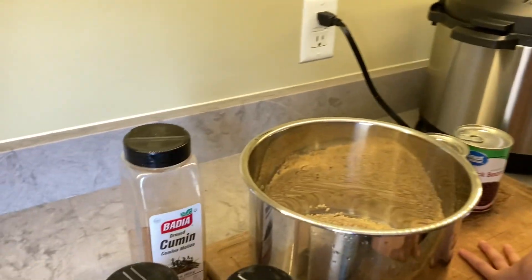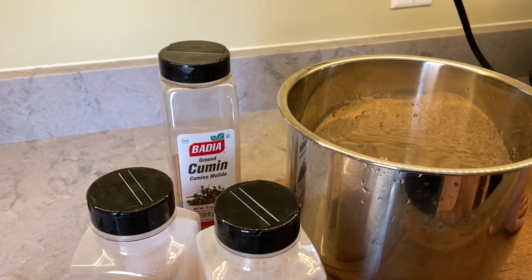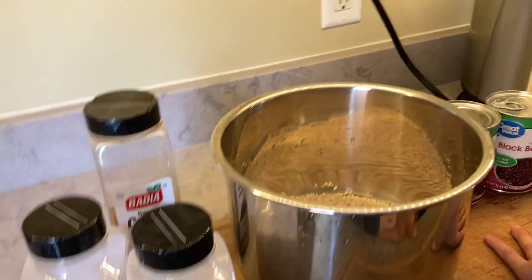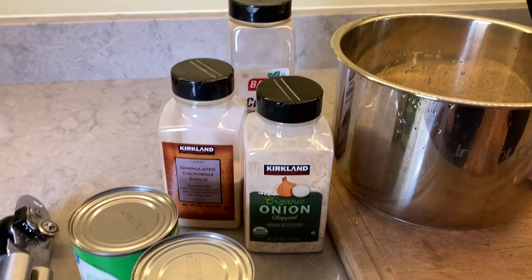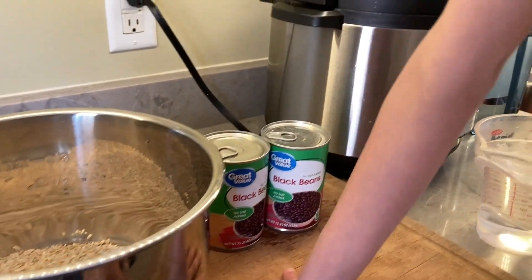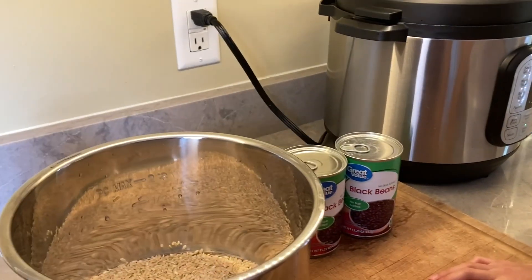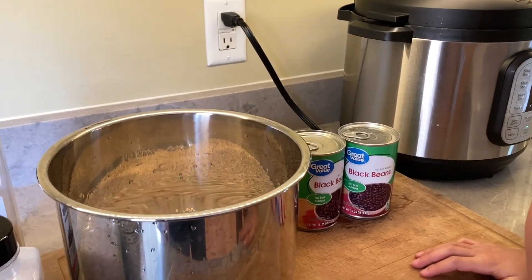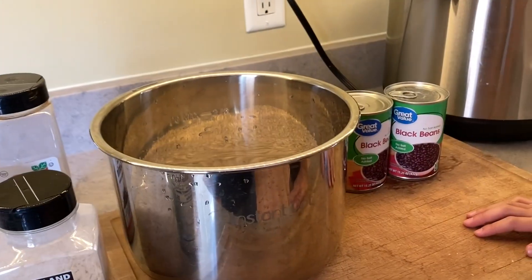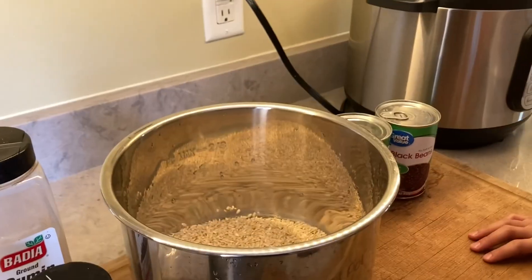Then we're going to need some spices. We're going to do cumin because you guys kind of like Spanish or Mexican sort of flavors — garlic and onion, some diced salt-free tomatoes, and some salt-free black bean cans. And we're going to be extra lazy — we're not even going to drain and rinse our beans, but it's probably a better idea to, because the recipe gets a little prettier if you rinse your beans.